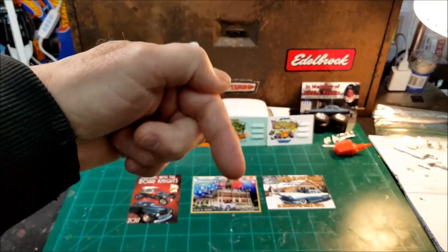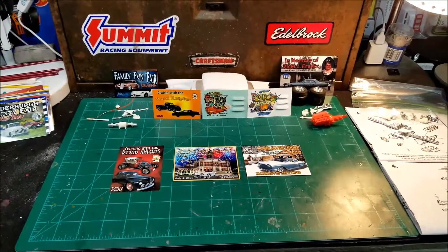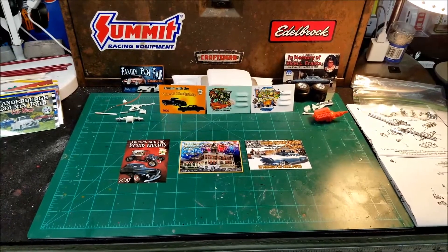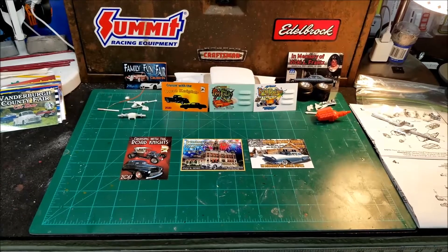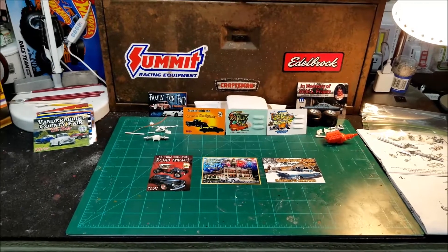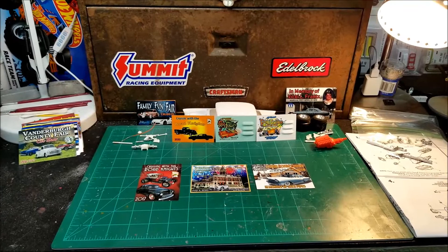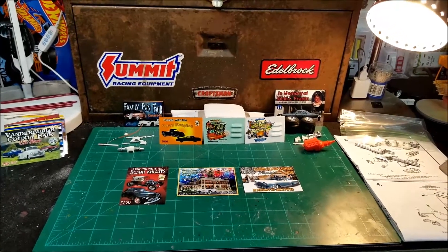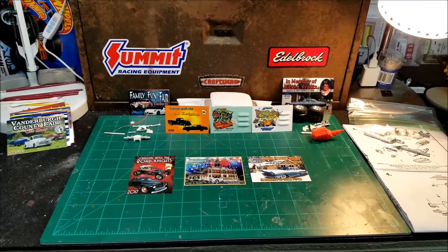I'm gonna put my email address down here in the comments section. So if anybody is kind enough and wants to send me their shop cards, I'd really appreciate it. When I get mine created, I'll start sending those out as well. That's what this is about, fellas — shop cards. I just think they're neat as hell looking. You guys leave me some comments on where you're getting these made up, what kind of software you use to create yours — just give me the scoop on these shop cards. I'd appreciate it.